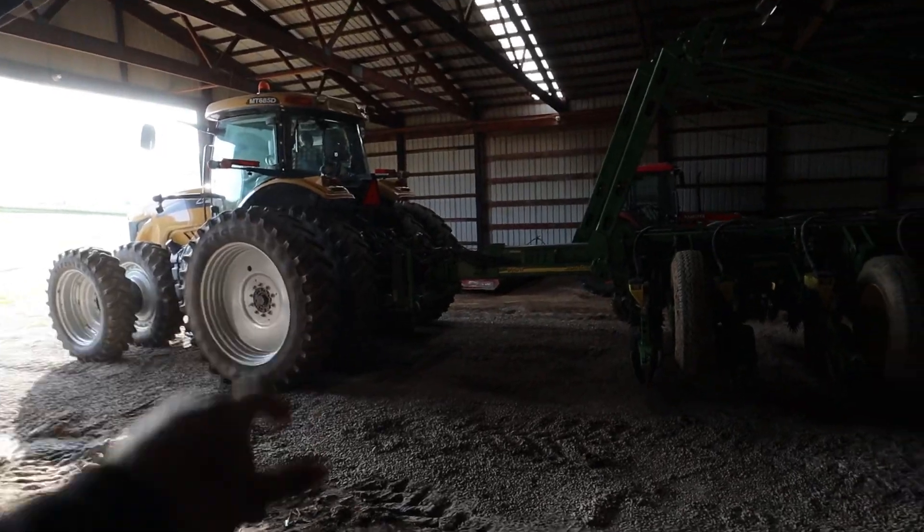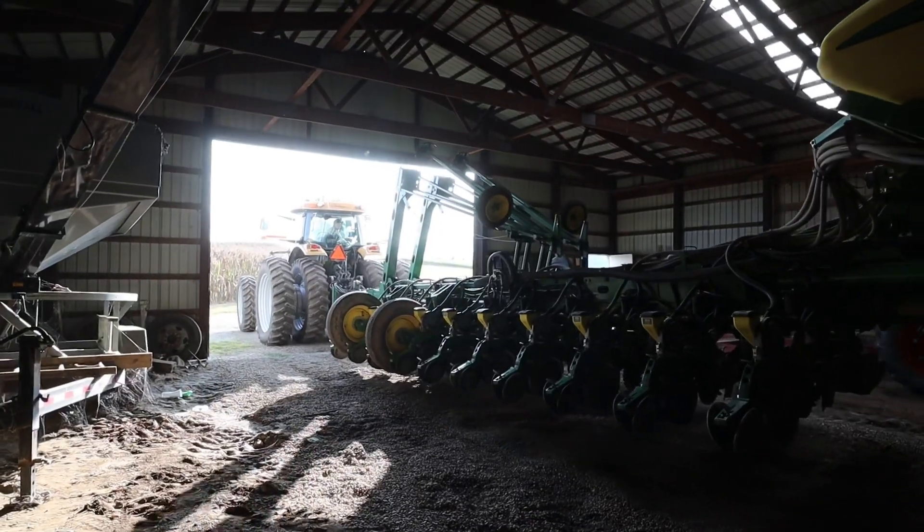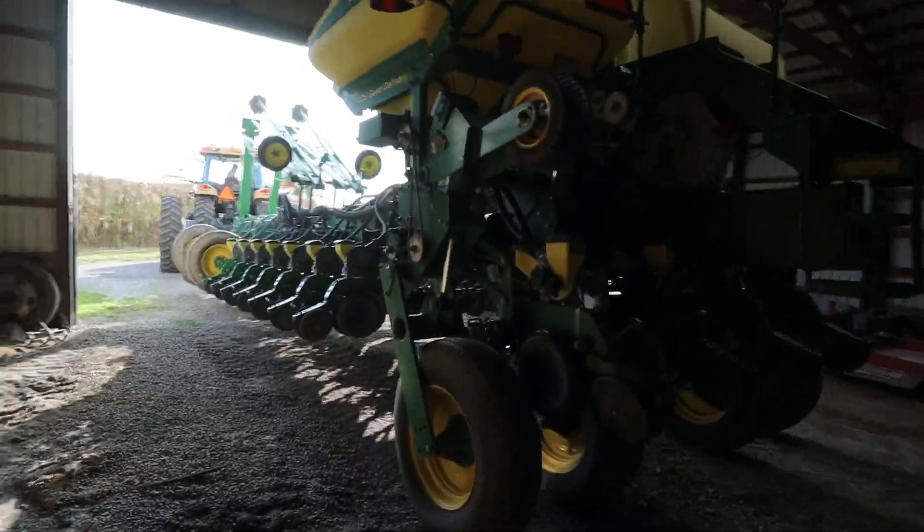I've seen a mouse run out of dad's tractor and one run out of the planter. That's what you want. Let's go plant some corn.